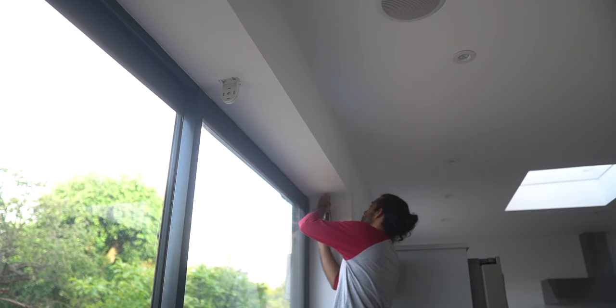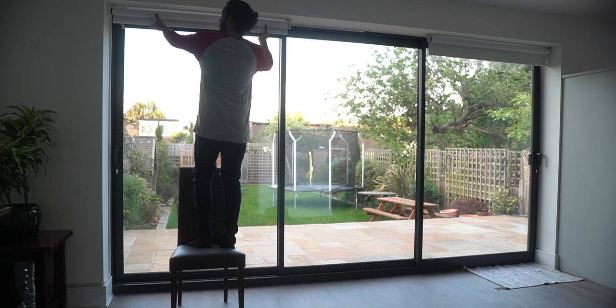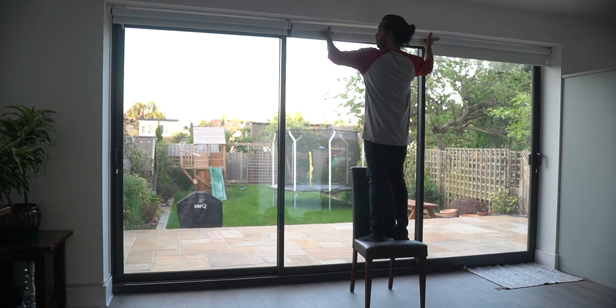I'll replace this comically short power cable with a terminal block, and once the blinds are mounted I'll connect them to the power. The width of the motor and mounting mechanism turned out to be about 5mm slimmer, so after measuring the left and right spaces, I've added 5mm to those widths to get a tighter fit. Though really, you probably don't need to.